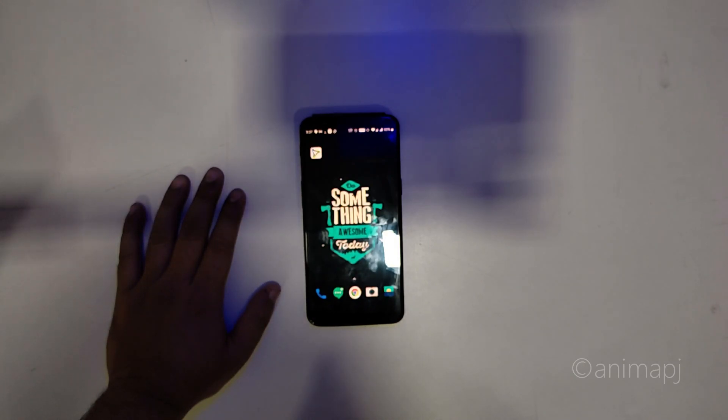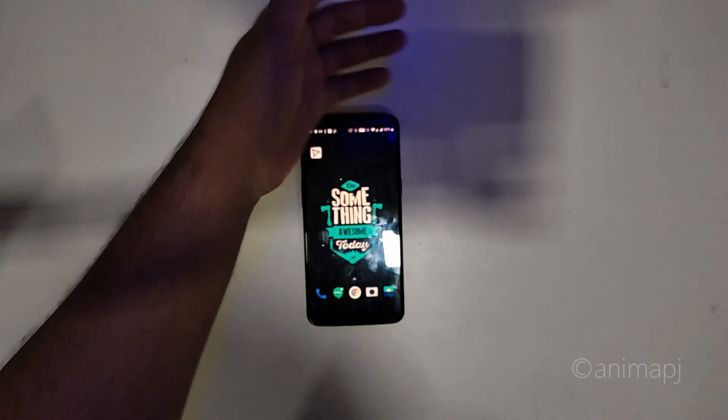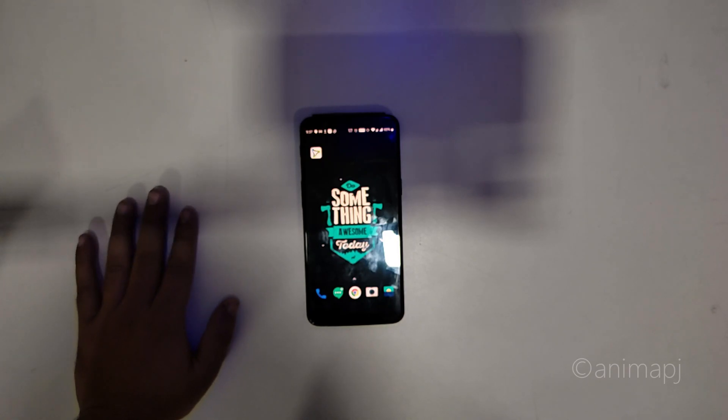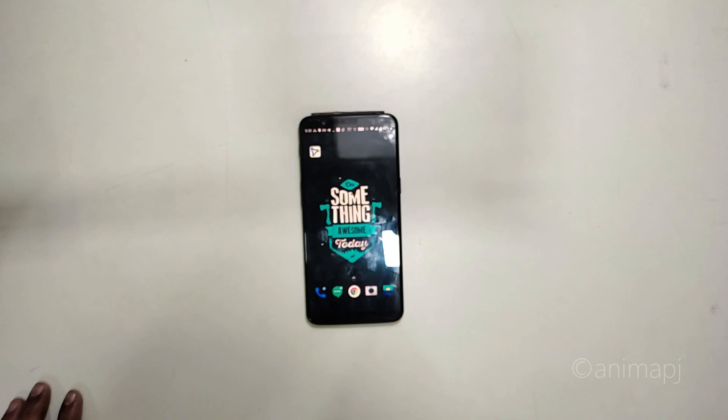'Alexa, turn the brightness to 50% for the smart bulb.' 'Alexa, turn the smart bulb to color white.' So that's pretty much the Alexa integration working well with this bulb.